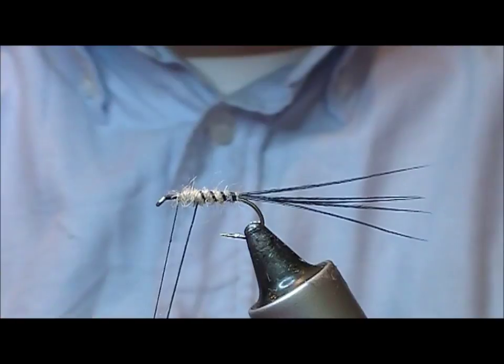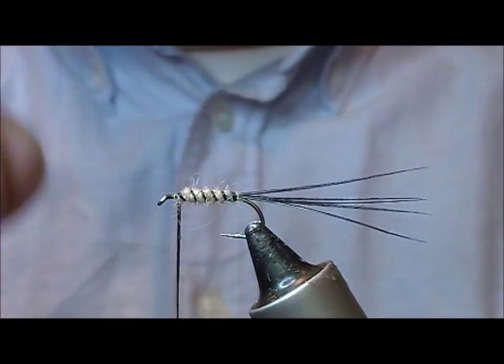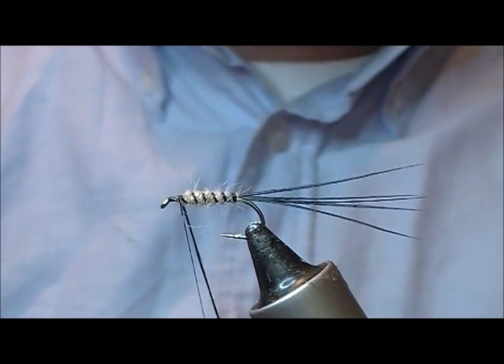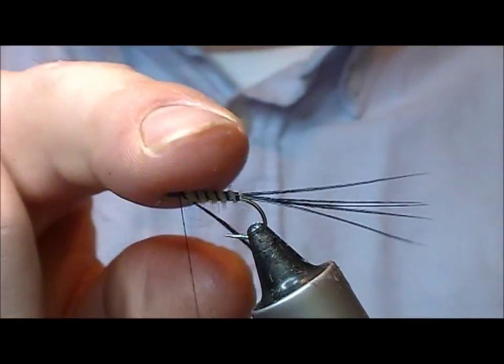We'll wrap the black floss in the opposite direction, so it doesn't sink into the dubbing and get lost — it still gives a good demarcation.